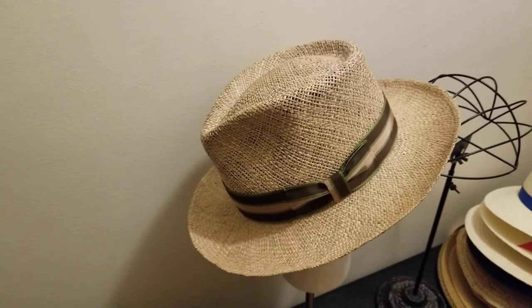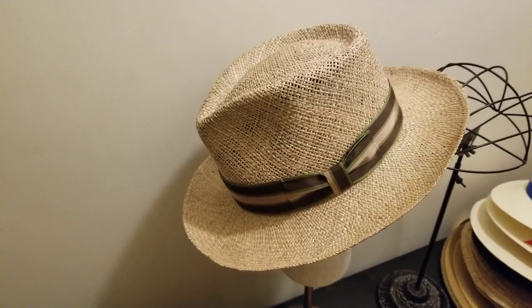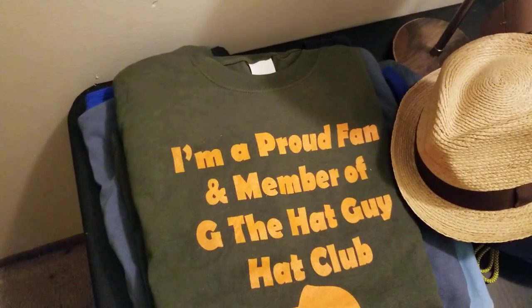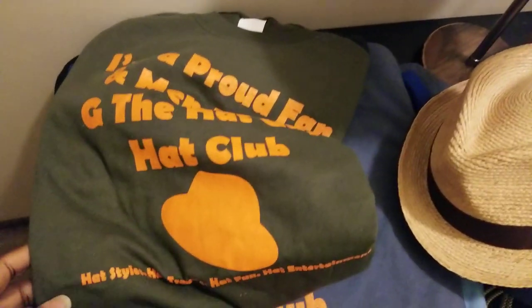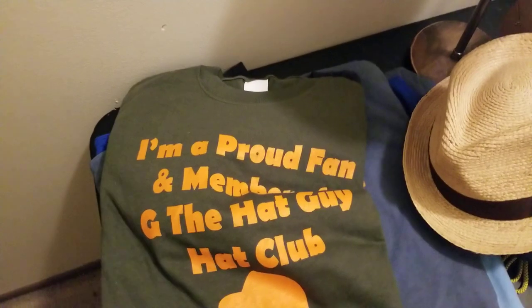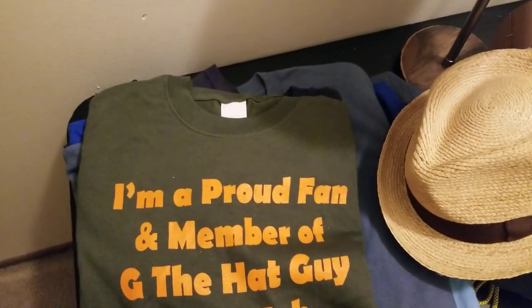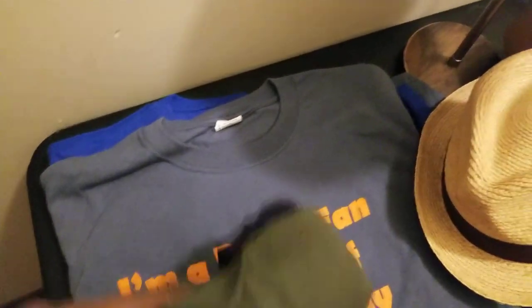We're going to take this on the road soon and bring more variety about hats from all across the country. We also have t-shirts for fans. I'm a proud member of G the Hat Guy Hat Club. We've got a 'Hat Travels' shirt in olive green with an orange print — these are $29.99 with free shipping anywhere in the continental US.